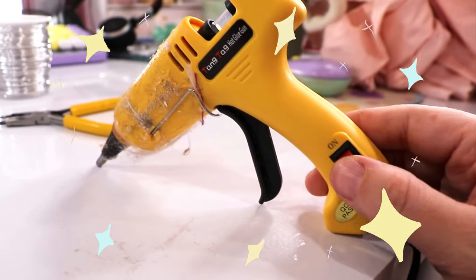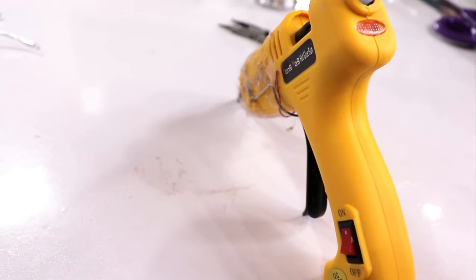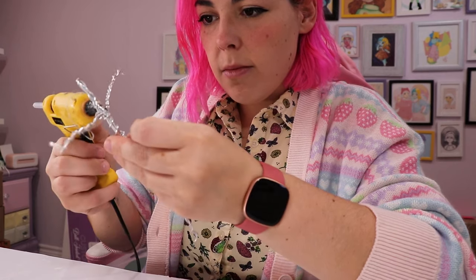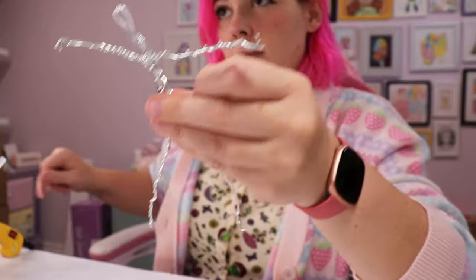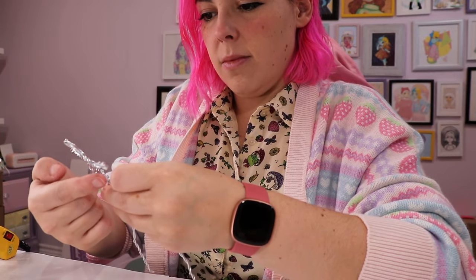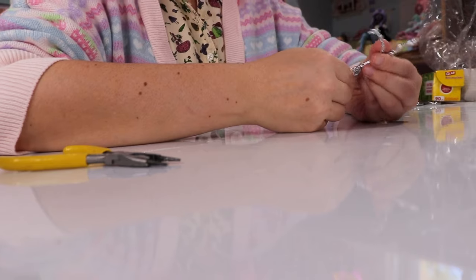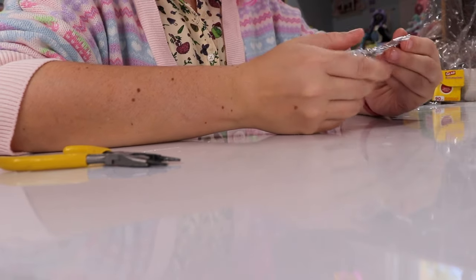So, using my handy-dandy hot glue gun, I'm able to make sure that the arms and the legs are secure. I'm sure that there's a way you can twist it to make it stronger and not burn yourself like I do, but this worked really well. So if you're not super good with armature wire, I'm going to recommend this.